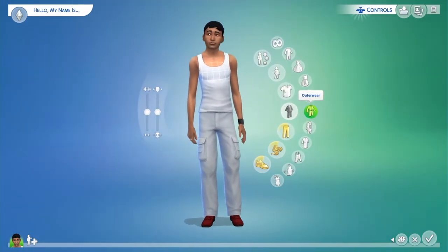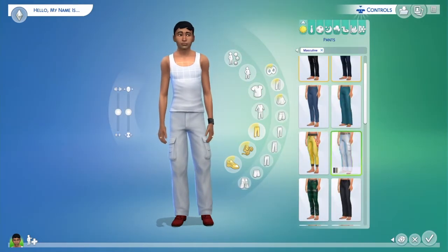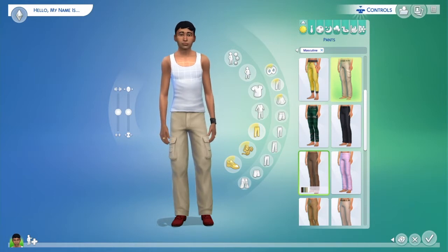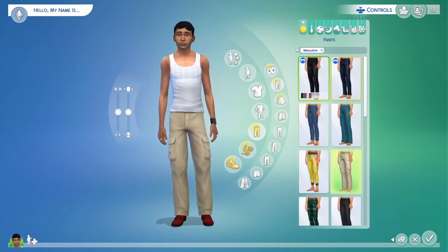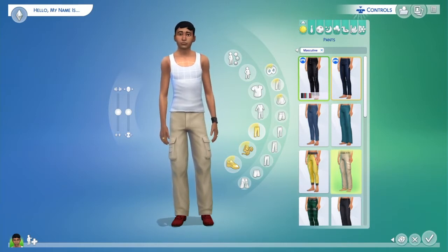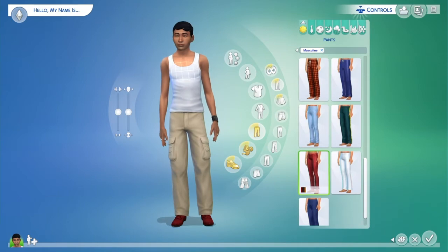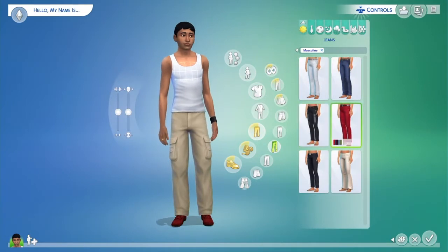I already made a vampire family on my other save, so let's make a farmer guy — try something different. Right now I'm giving him a farmer look. I was hoping for overalls but I don't think there are overalls in the base game. So I've got him in a white tank top — country shit. I'm kind of from the country so I'm drawing on that. Looking for some baggier blue jeans.